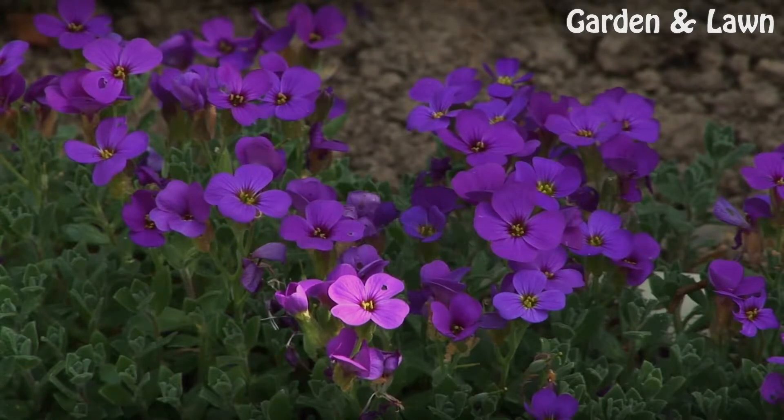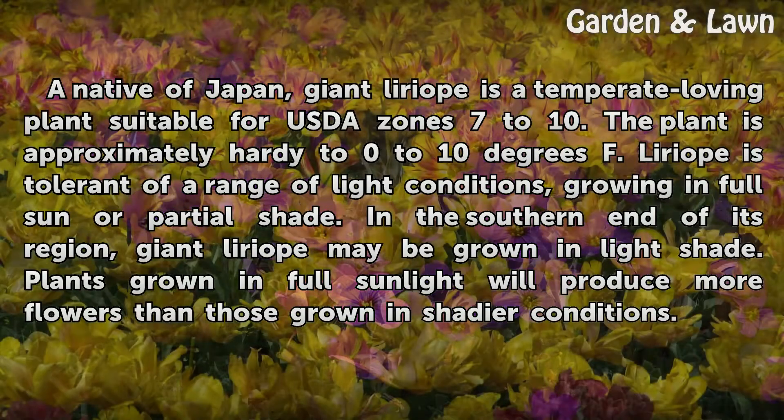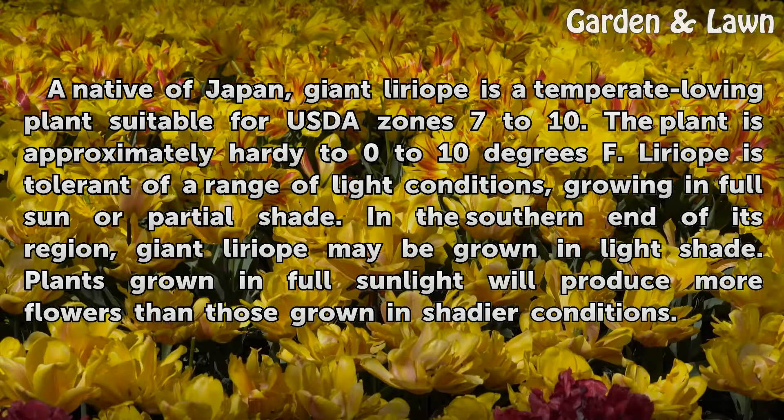Hardiness. A native of Japan, Giant Liriope is a temperate-loving plant suitable for USDA zones 7 to 10. The plant is approximately hardy to 0 to 10 degrees Fahrenheit.